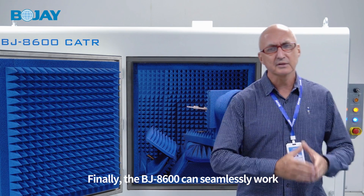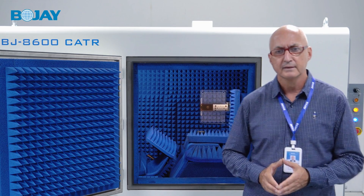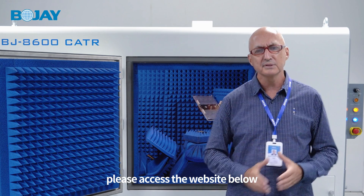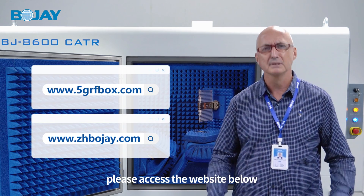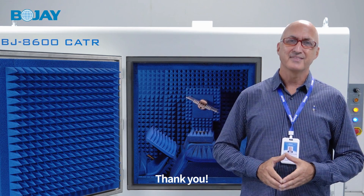Finally, the BJ8600 can seamlessly work with a wide range of other RF equipment. If you are interested in learning more about this product, please access the website below to obtain more detailed information. Thank you.